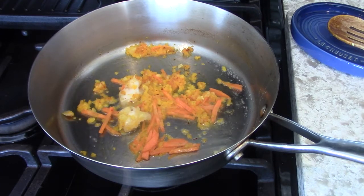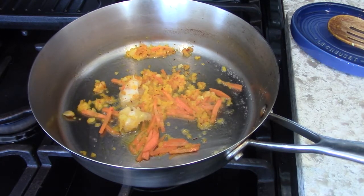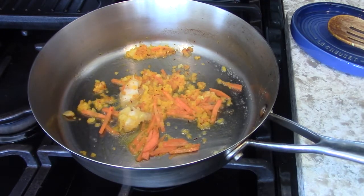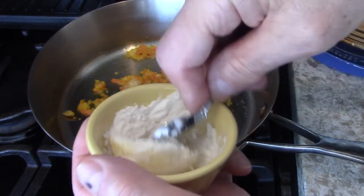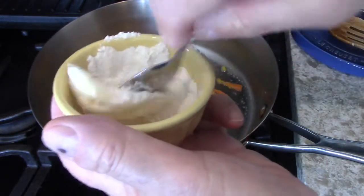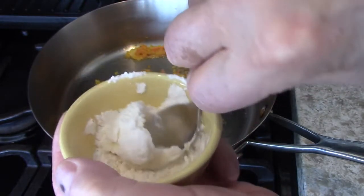While that's sautéing nice and easy, I'm going to get the flour and make this beurre manié. I made a mess already - you just go like so. I could have waited till the butter was softer but I want to get done with this. I need this recipe done because we're having it tonight for dinner.